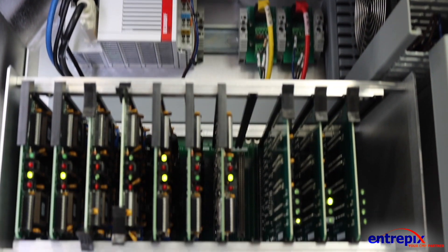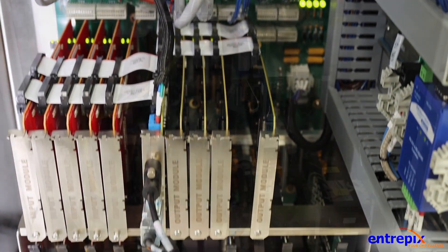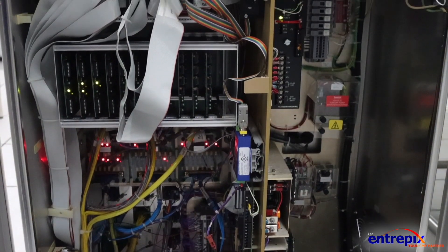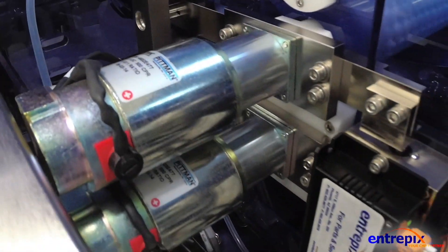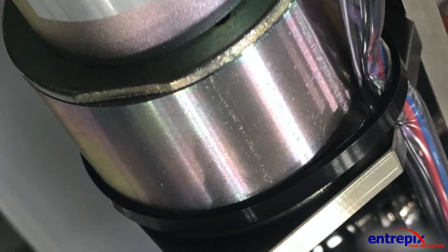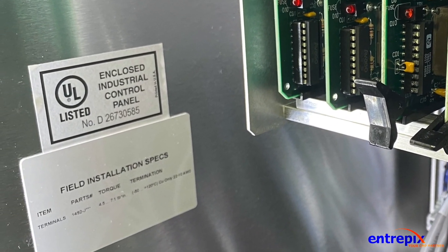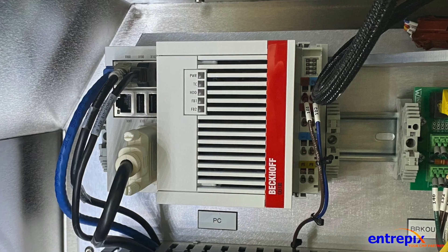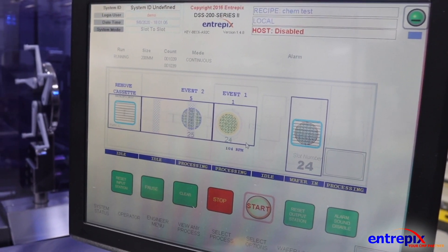The new Intrepix DSS200 control system provides many improvements over the legacy OnTrack, including replacement of obsoleted components, and has received UL-508A, CE, and CSA approval.